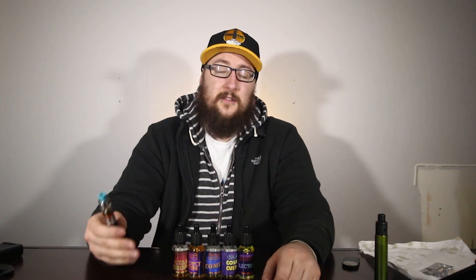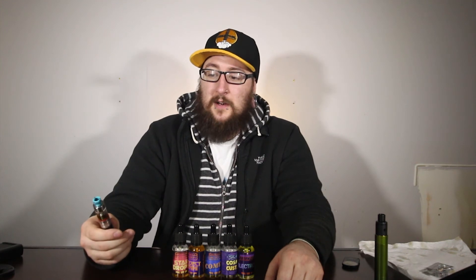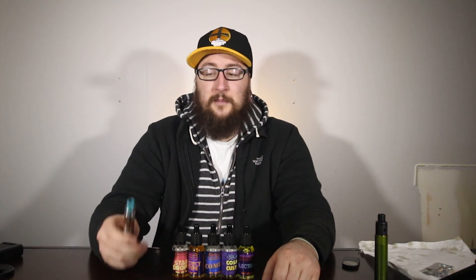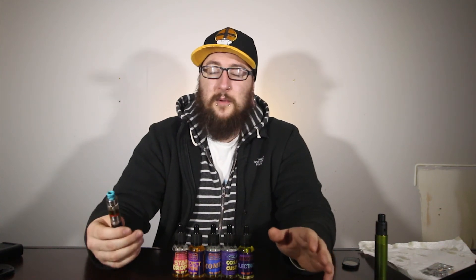For the flavor on this one I'm going to give it a four — it definitely matches the flavor description. I don't get so much yogurt as I do custard, but it is a nice strawberry and cream, milky creamy flavor. It's good but doesn't really wow me. For vapor production, five again — can't complain with max VG. For the throat hit, I'll give it a four and a half — nothing too bad. It's your average strawberry cream, but for all you strawberry fans out there, it's worth a try.